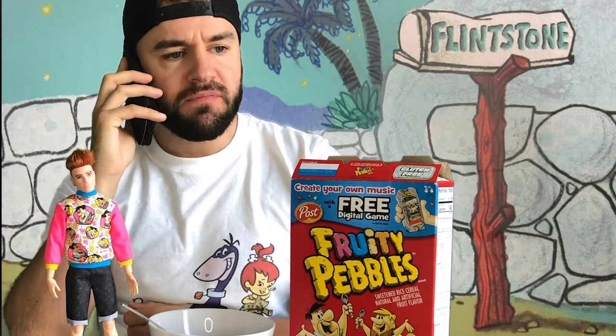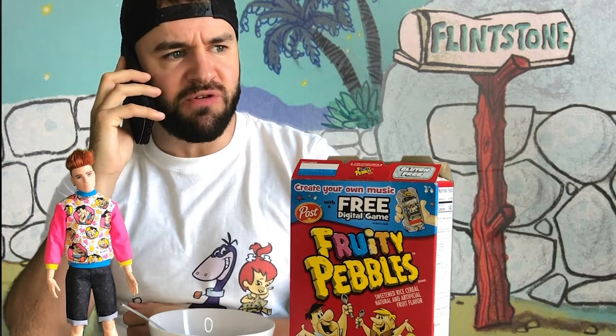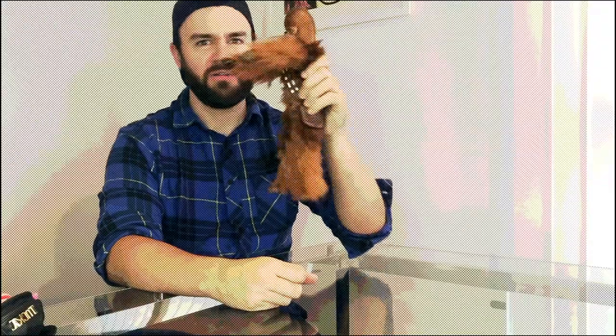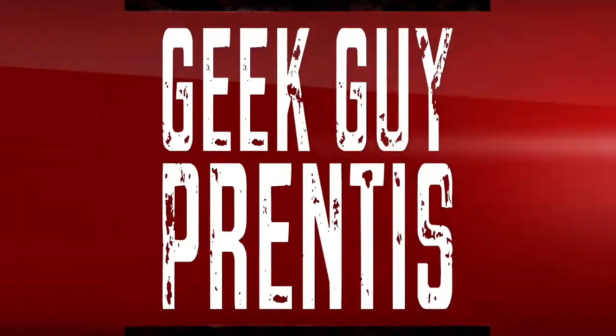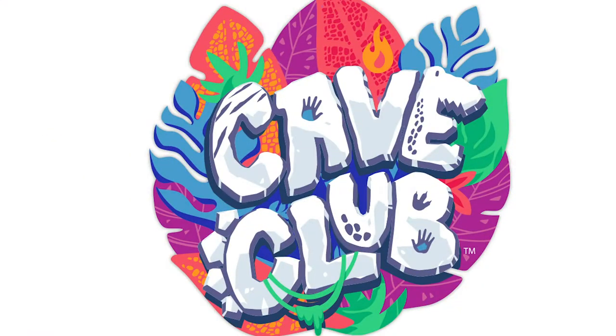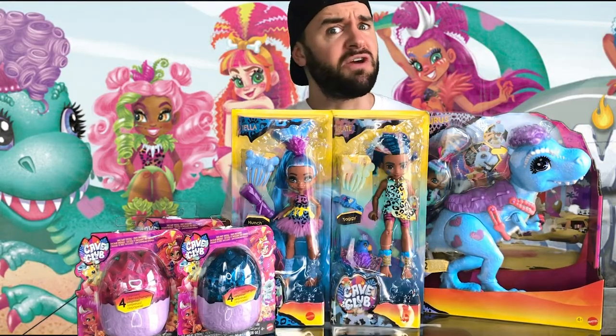Hello? What do you mean it's not a Flintstones doll review? I'm never working with this amateur ever again! So, a little bit hyper after that cereal — very sugary.